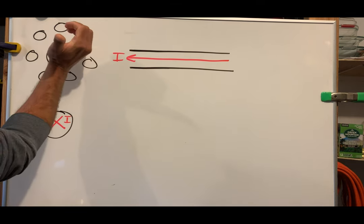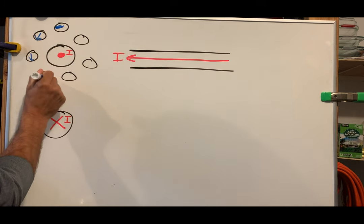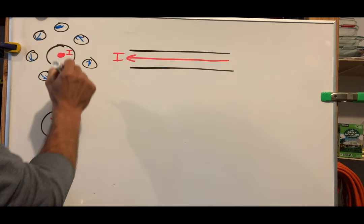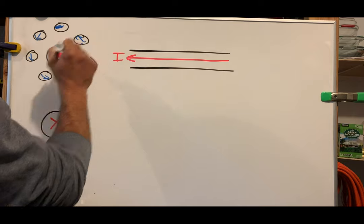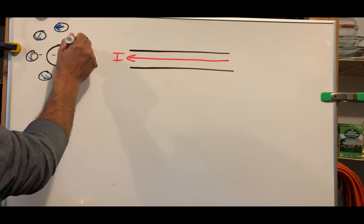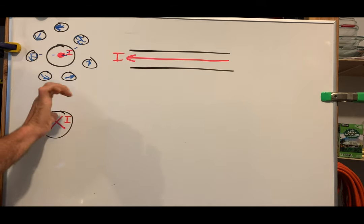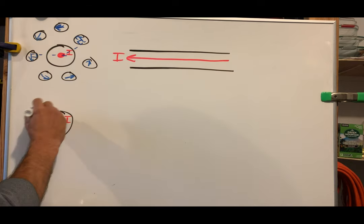The field should be going counterclockwise. Current is out of the board, fingers go around counterclockwise. In class you would have seen all the compass needles form a counterclockwise circle, and the arrows would always be perpendicular to the radius. Let's try another one: a wire with current going into the board. Your thumb goes into the board and your fingers curl around — hopefully you said clockwise. It creates a circular magnetic field that is clockwise.